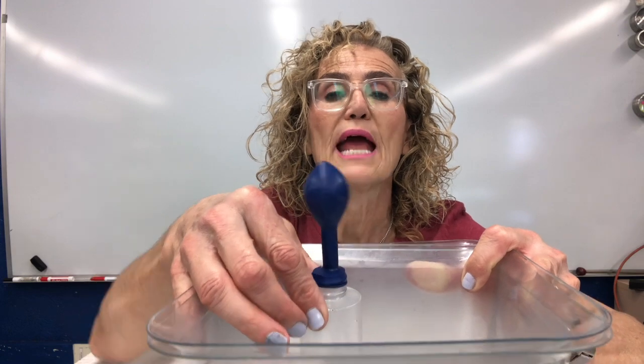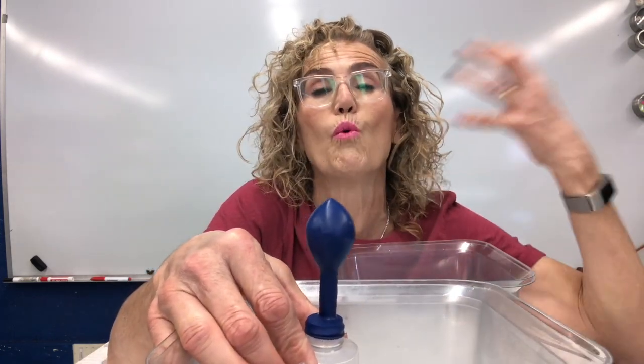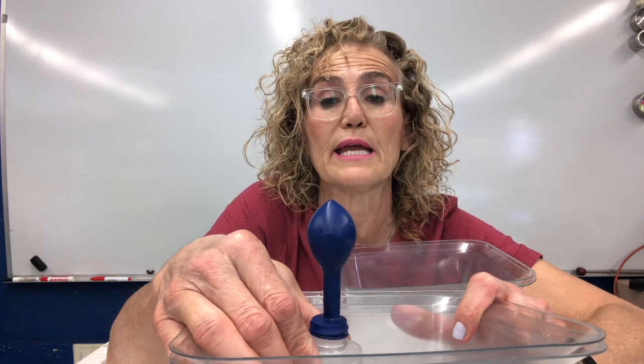Now the balloon — the air inside has gotten so much more energetic and expanded that it has actually filled up the balloon and now the balloon will stand up.